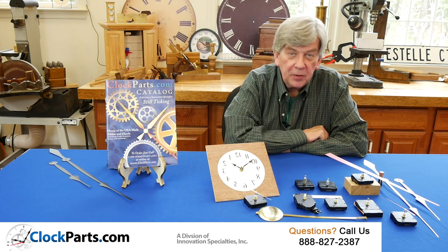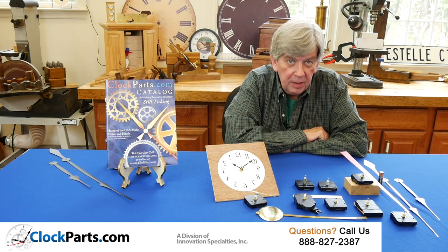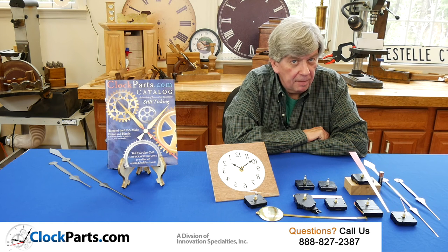This is Mike Brosman for clockparts.com. If you have any questions or are looking for information, you can find us at the Contact Us section of our website, clockparts.com.